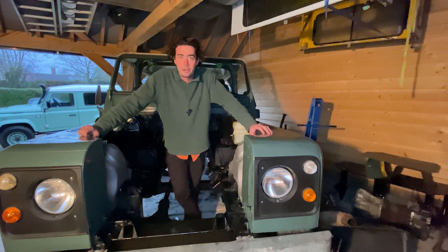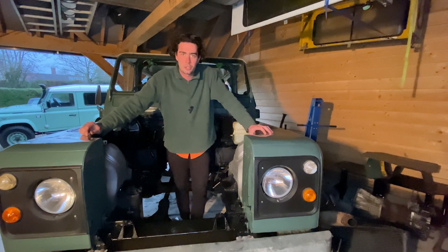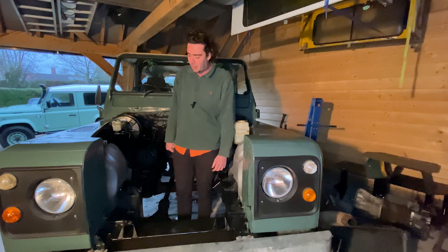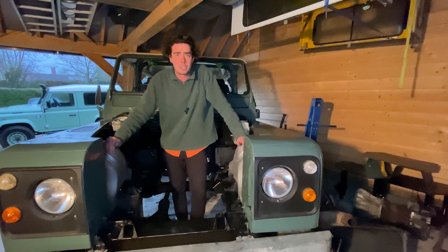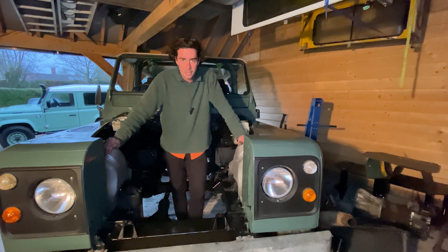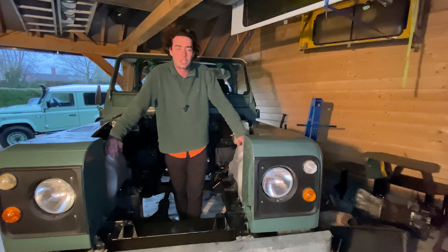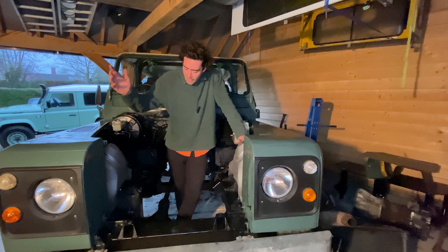Hi everyone, Barnaby here again from Electric Car Converts on this 1985 Land Rover 90 build. Last time we saw each other I was cleaning this engine bay. We've had the engine out and we've had a bit of time to get things spick and span, because tidiness and cleanliness are very important in an electric conversion. We've got the engine out, the radiator out, and all the bits and bobs around the engine such as the starter motor and the alternator.